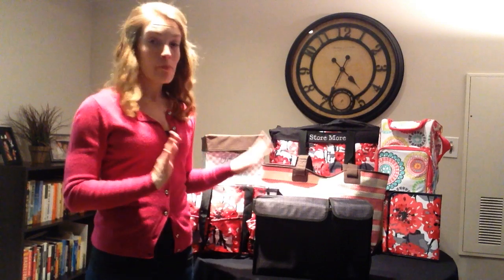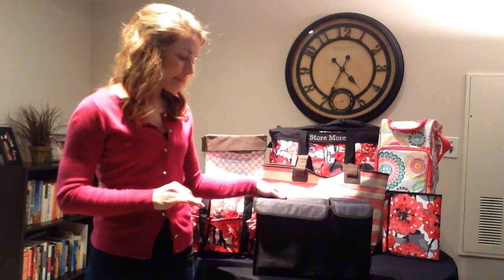Hey friends, Heather here with Heather's Bag. Thanks for tuning in. I'm so excited to share with you one of our brand spanking new products from the 31 Spring Catalog that just came out.